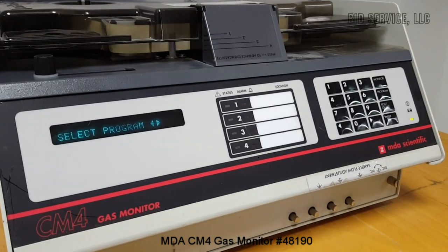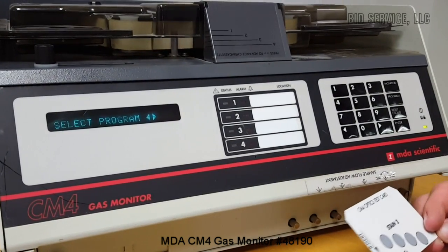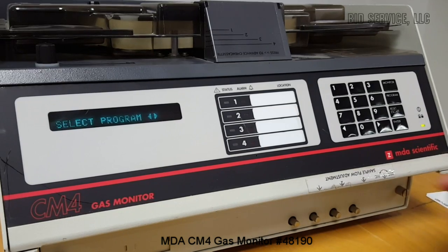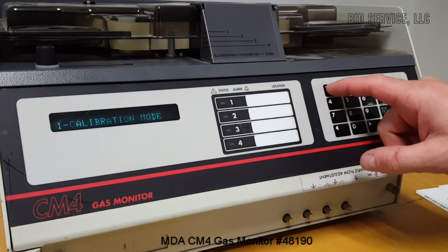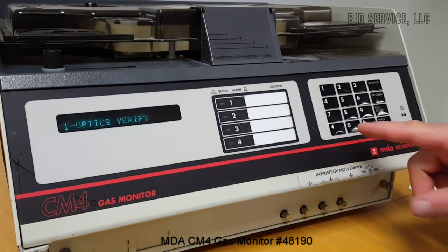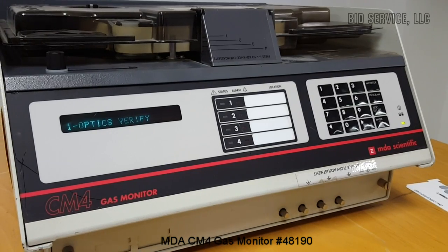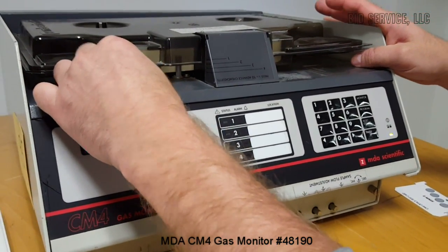You can also verify that the optics are working correctly using this card — stain two, stain one. There's a process where you can go into calibration mode to verify your optics. When you do this test you have to, of course, remove the Chem cassette.